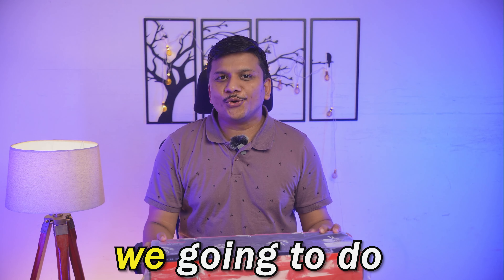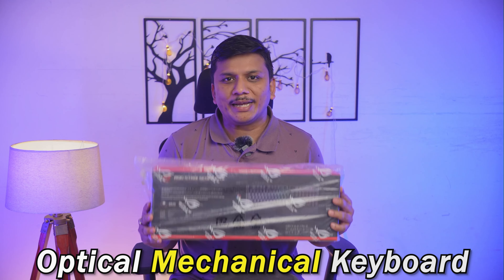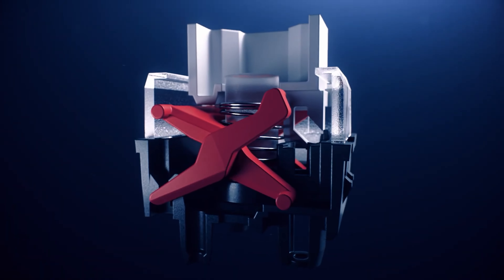Hi there everyone, welcome back again to Negi Tech. In this video we're going to do a quick unboxing of this optical mechanical keyboard. I was looking for a decent keyboard which first of all needed to be very reliable.